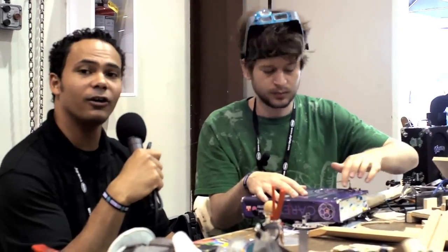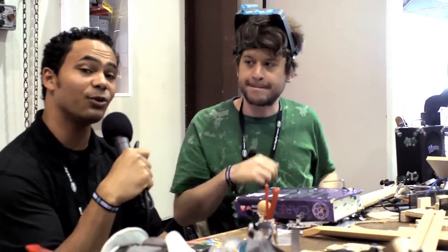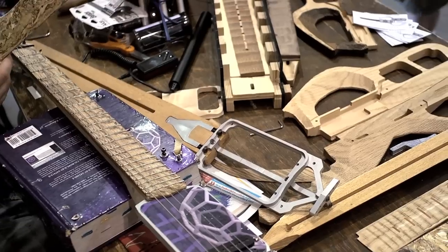Hi, Marcus here at Maker Faire, and we are looking at Praxis Zero. It's an awesome guitar. This guy makes custom guitars like crazy.